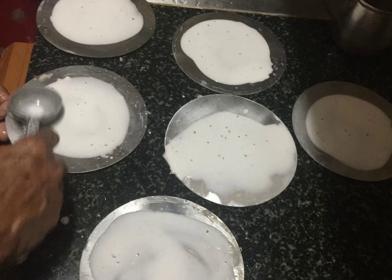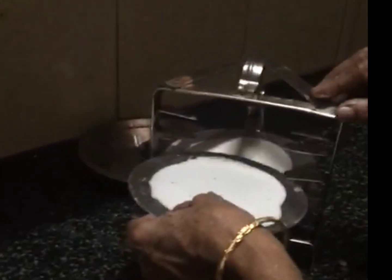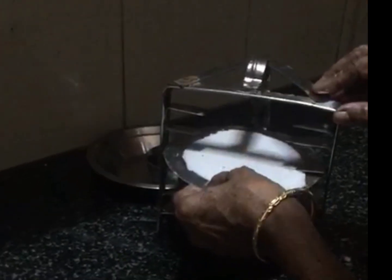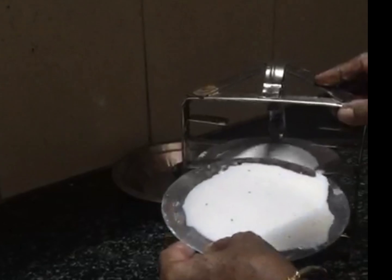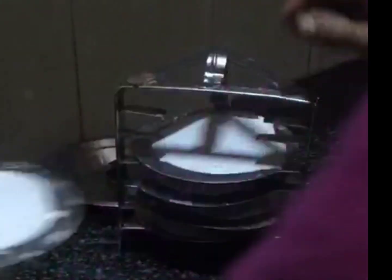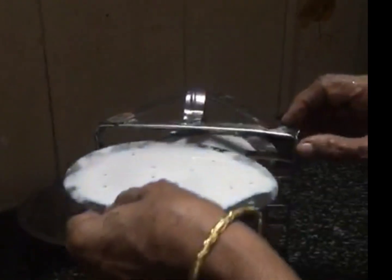This is like idli plates — we call these frayam plate stands. If you don't have this, I've given you another option — watch till the end. You steam it and then you can have it with coconut chutney or any other chutney you like, according to your taste. That's the stand.